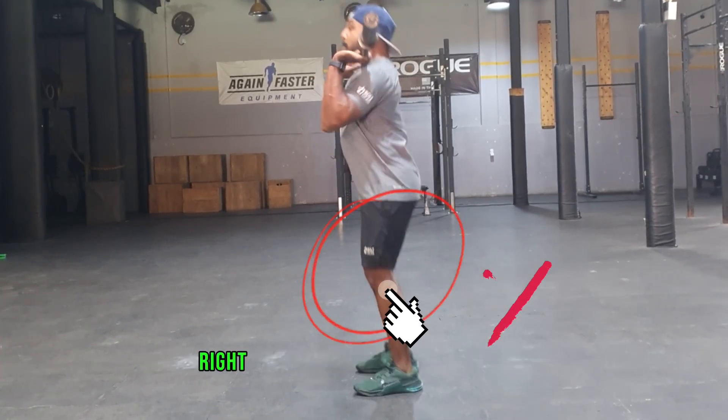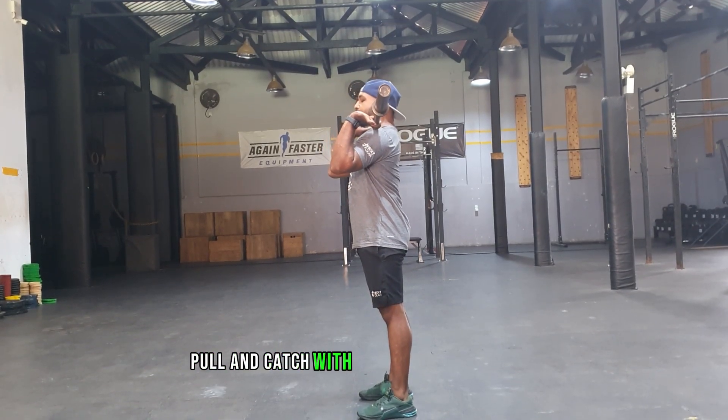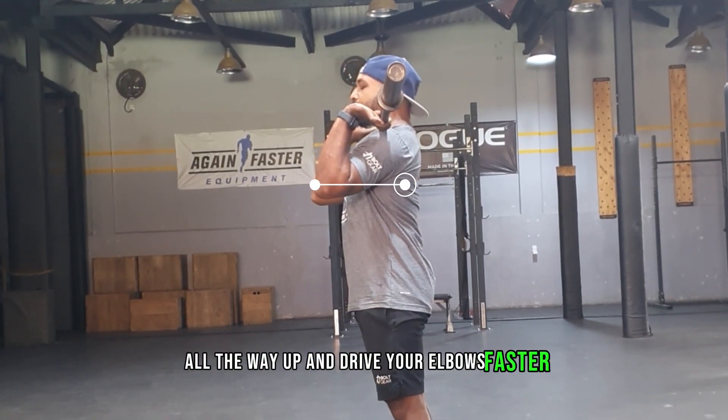If I show you the full movement — start from here, stand up, pull, and catch with a standing position. The main thing is without dropping under the barbell, you have to pull all the way up and drive your elbows faster.